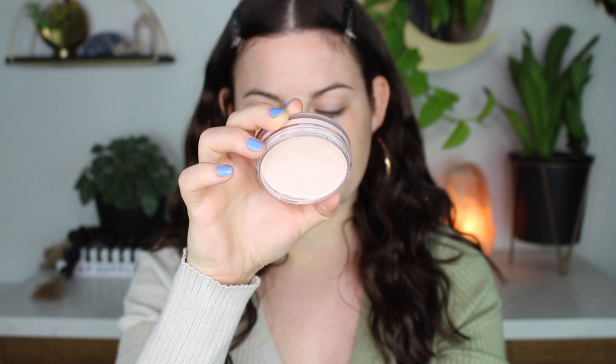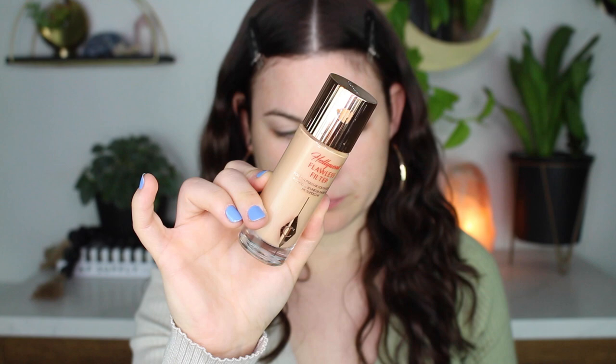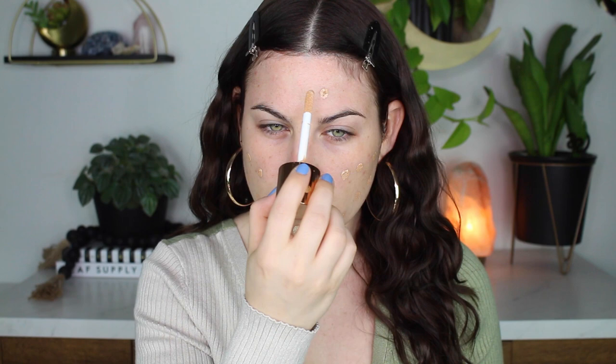So let's start off with some primer. I'm using this just on my nose — it's the e.l.f. Poreless Putty Primer. My nose just gives me problems; it doesn't look that great, so this product really makes my nose look flawless. And then for the rest of my face, I'm using the Charlotte Tilbury Hollywood Flawless Filter. This gives me such a beautiful glow. I have dry skin, so this is perfect for me.